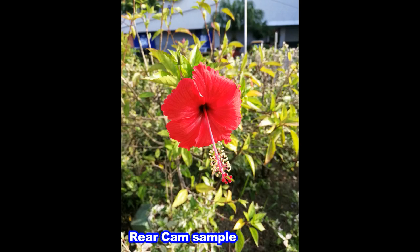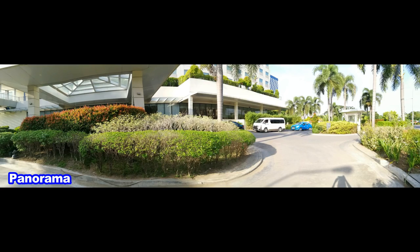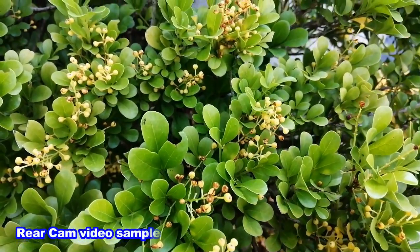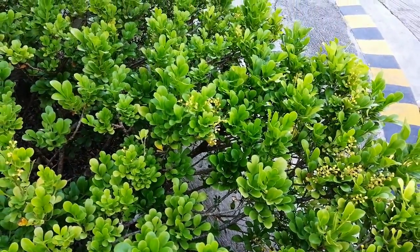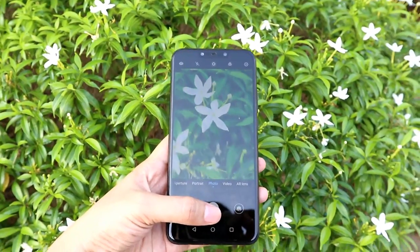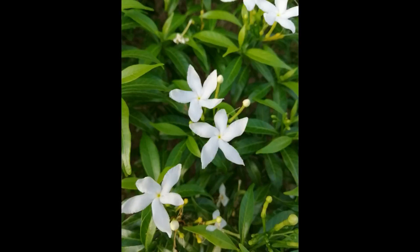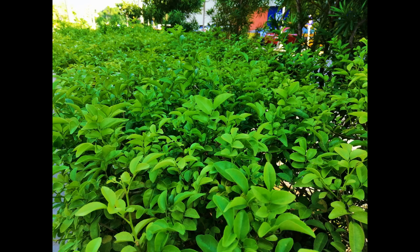Here are sample shots and video using the Nova 3i's rear and front cameras. As you'll notice in outdoor shots, most images captured are nice and very clear, and the same goes for video. I like the sharp details this camera produces with natural colors. When using the AI camera, it enhances images further, though it looks a bit exaggerated.